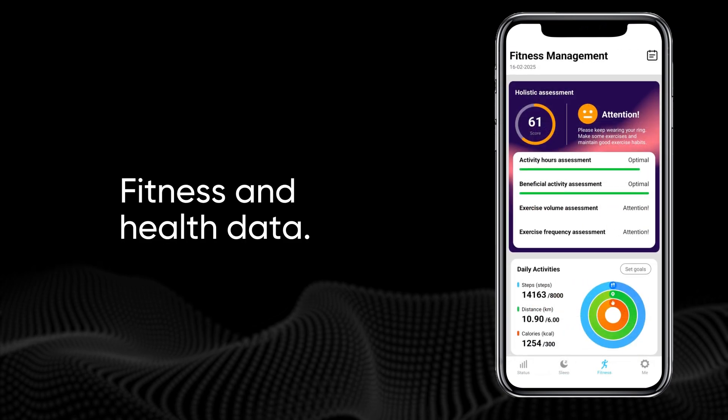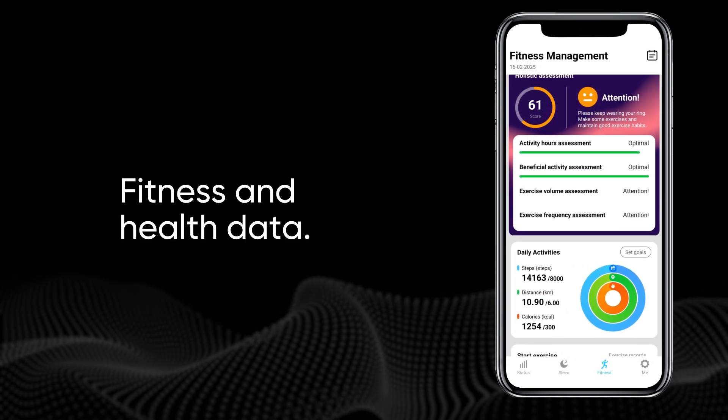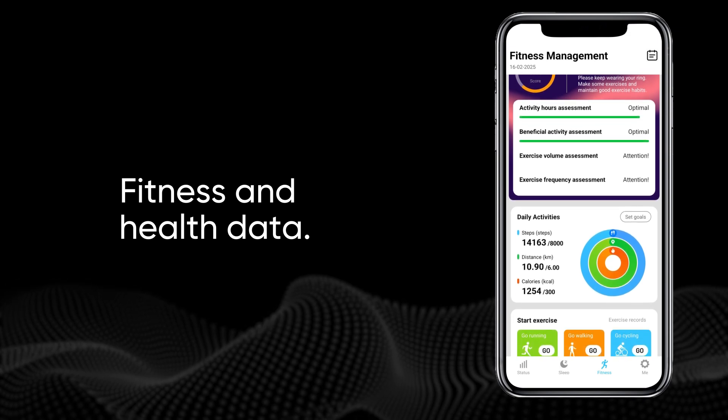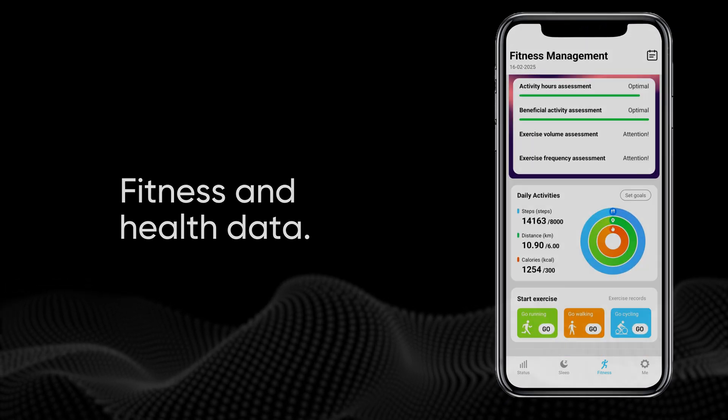Simply wear your ring to sleep and all that data is tracked. On the Fitness tab, you can view your holistic fitness health data. You can track your daily steps, distance, calories burnt, and exercise. Plus, set your own fitness goals.